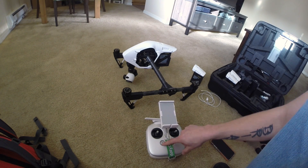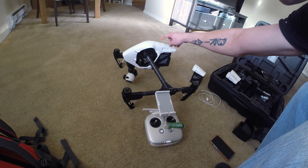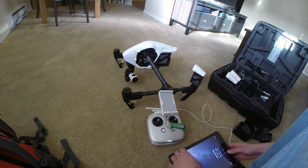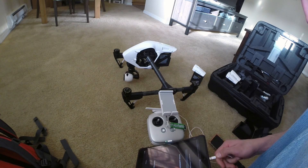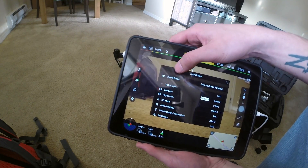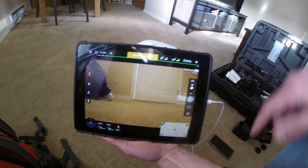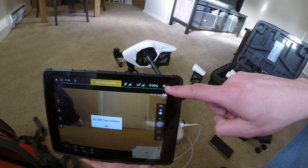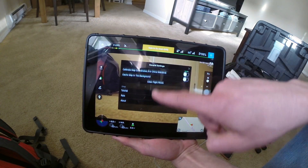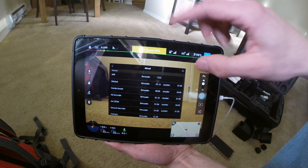Now let's see if everything is still linked up after the update. Turn your controller on, turn your craft on and we can see we got a green light. Looks like everything worked correctly — overall status: normal, latest firmware. Another way to check is to press the settings icon up top, scroll down to the bottom, go to About, and here you can see all your firmware updates. Everything is updated.